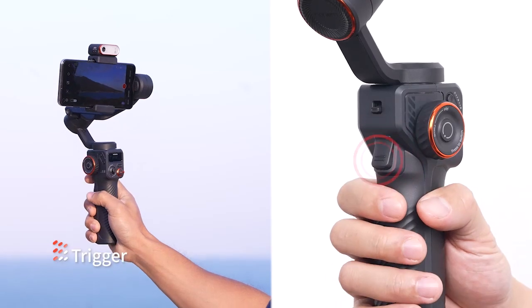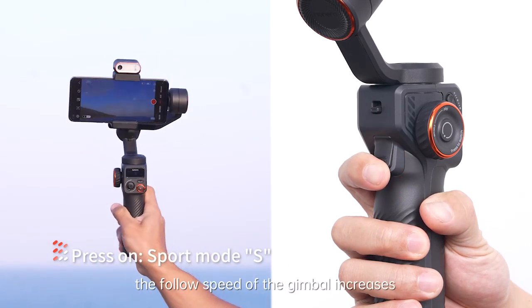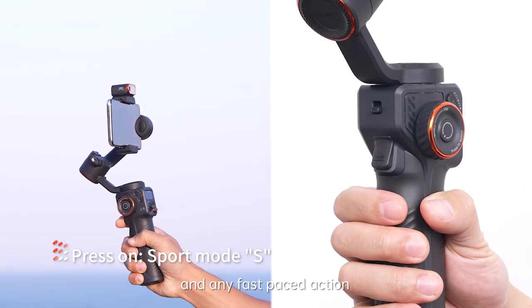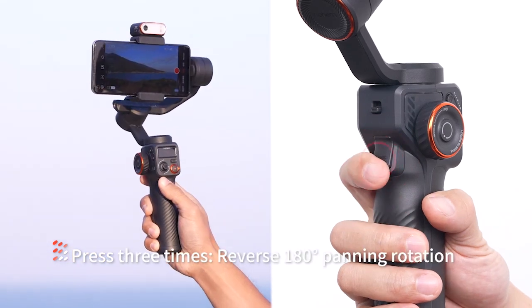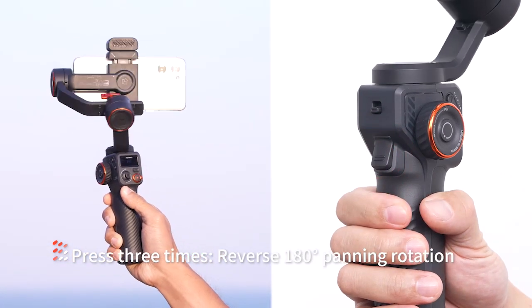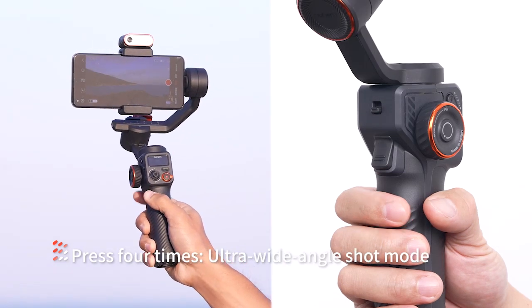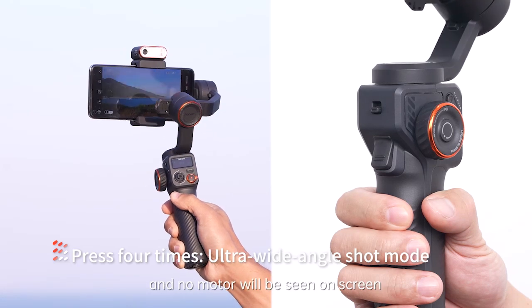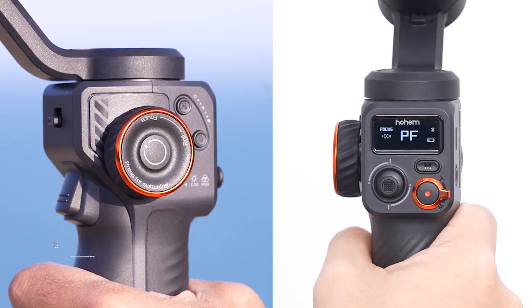Trigger: press once for sport mode. In this mode the follow speed of the gimbal increases for capturing quick moving subjects and fast paced action. Press twice to re-center the gimbal. Press three times for reverse 180 degree panning rotation. Press four times for ultra wide angle shot mode — in this mode the roll motor will be in front of the phone screen and no motor will be seen on screen when performing an ultra wide angle shot.